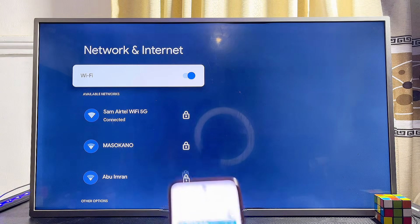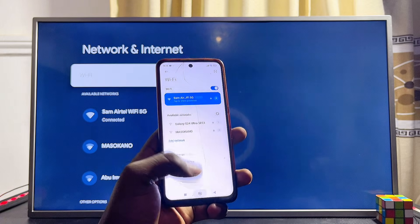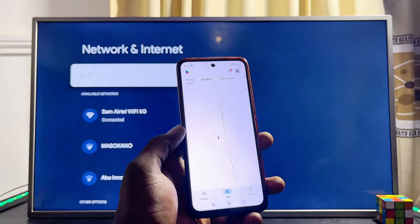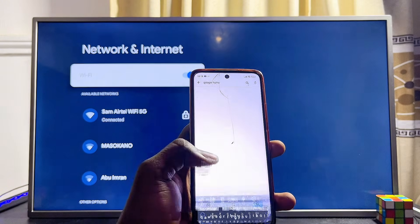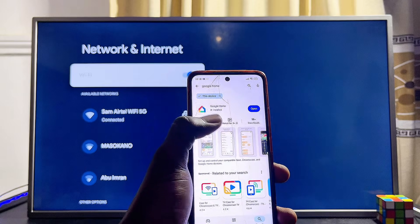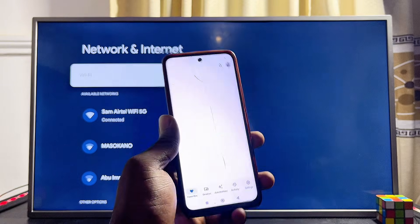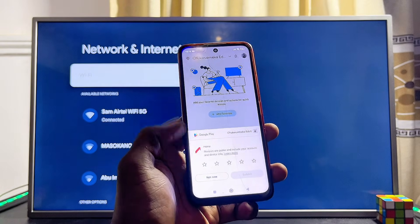Once this is done, come over to your phone and download and install the Google Home app. Head over to the App Store or Google Play Store and search for and download the Google Home app. It's a very popular app. Mine is already here, so I'll open it directly. If you're using the Google Home app for the first time, you might have to set it up by signing in with your Gmail.